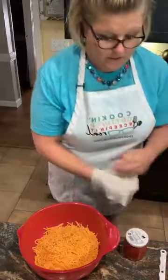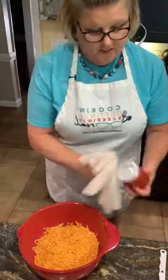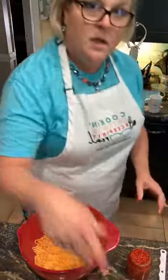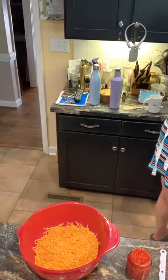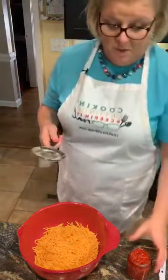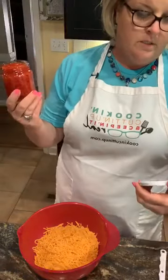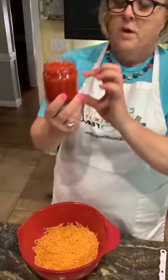Lord have mercy, I don't think the pimento man wanted me to get in this jar. There we go. I'm going to simply drain these pimentos. You're going to need a jar of pimentos. This one is a seven ounce jar — it's the bigger one.